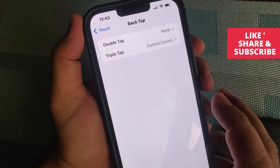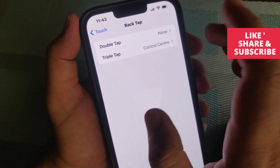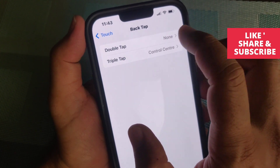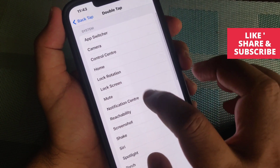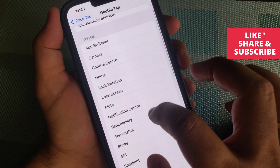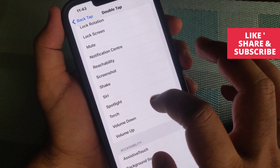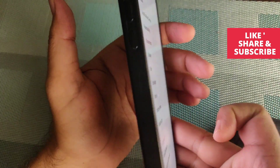Now you will get two options: Double Tap and Triple Tap. You can choose either one. For example, I want to set it for Double Tap, so tap on it. From the Double Tap menu you can see a list of many system options. I'll choose Torch — which is nothing but the flashlight.